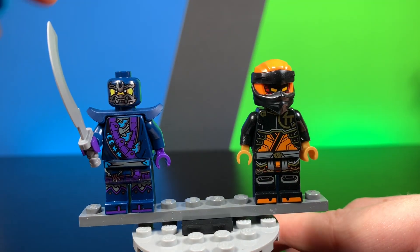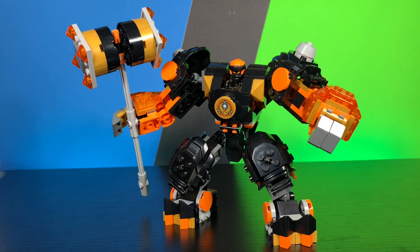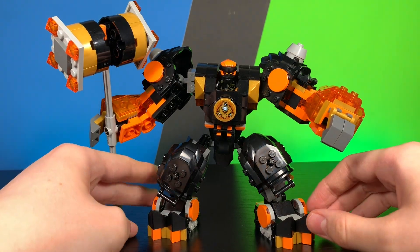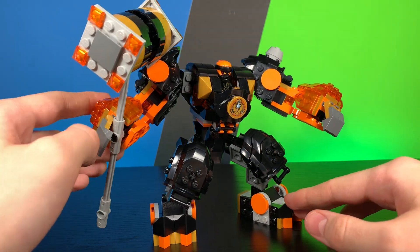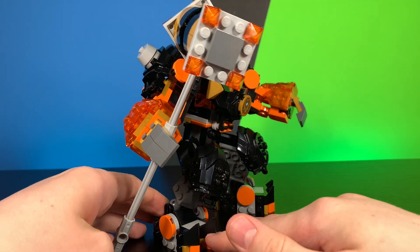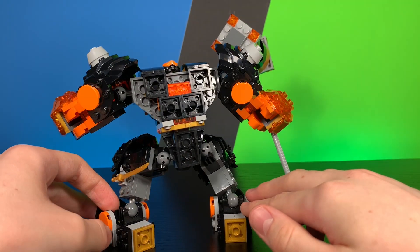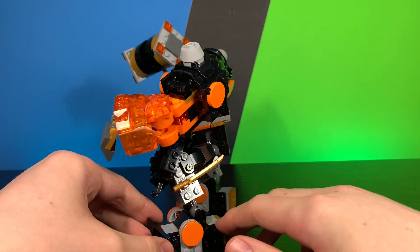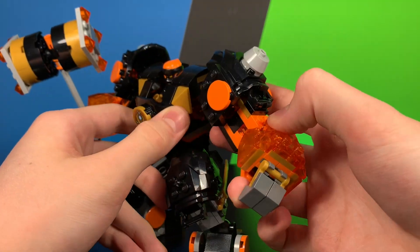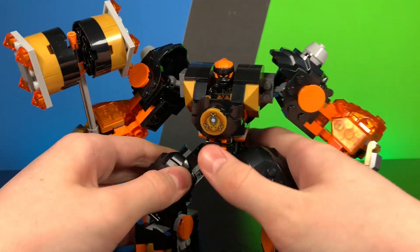Let's go ahead and move on to the absolutely awesome set. Here we have the Earth Mech. This mech just looks so great — everything about it is so nice. This absolutely massive hammer does spin around, which is really nice. The mech just looks so good. I'm speechless — this thing looks absolutely great.